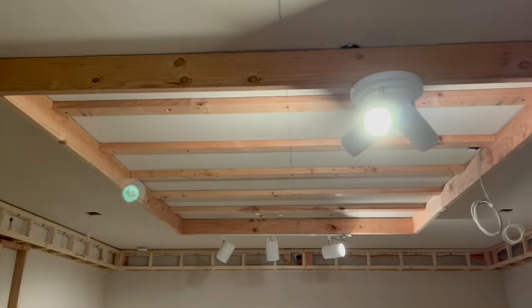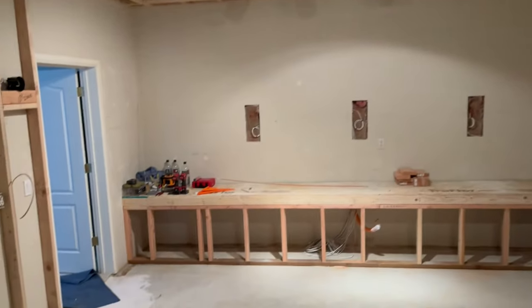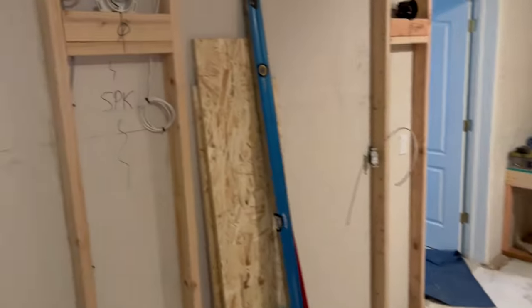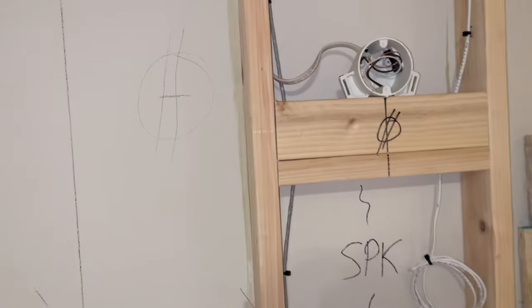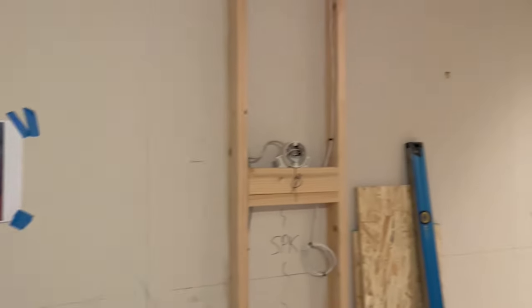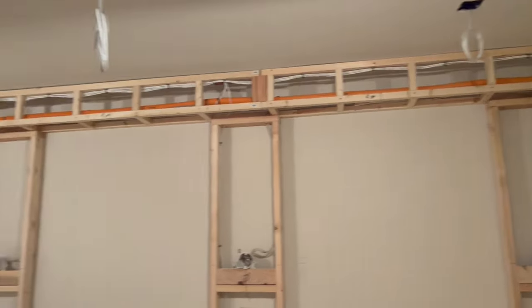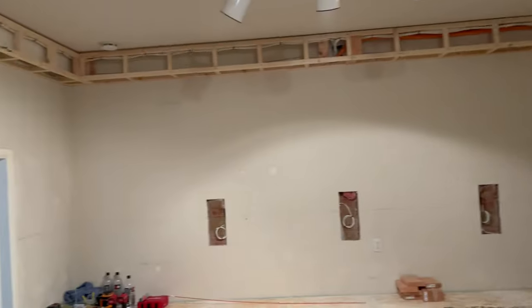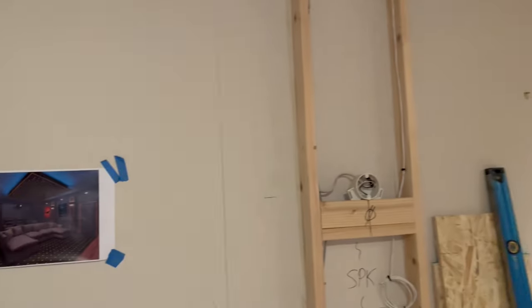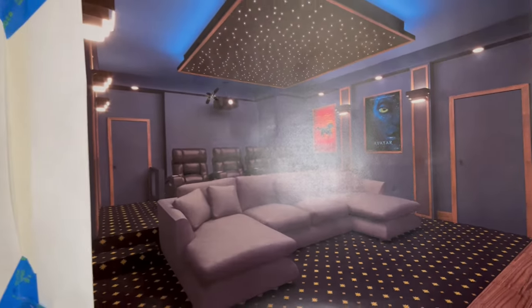The center section will have a cove, and the star ceiling build-out is eight feet wide by ten feet long. Four-inch can lights are marked throughout — poster, poster, poster, and poster locations — and those are all four-inch color-changing RGBW cans. This is the room we're building.